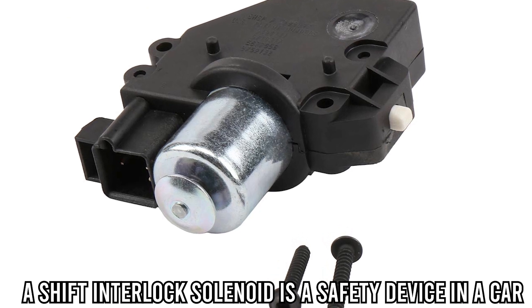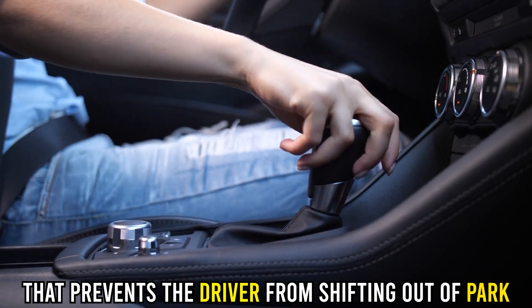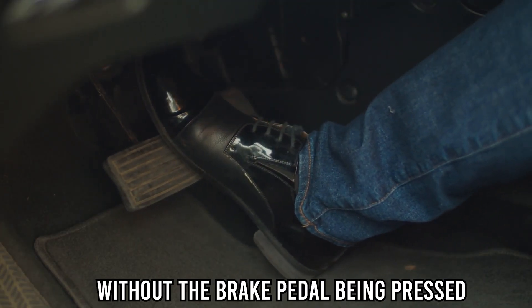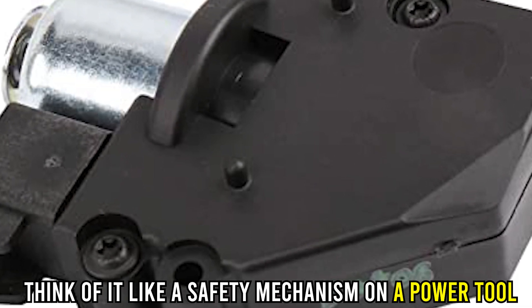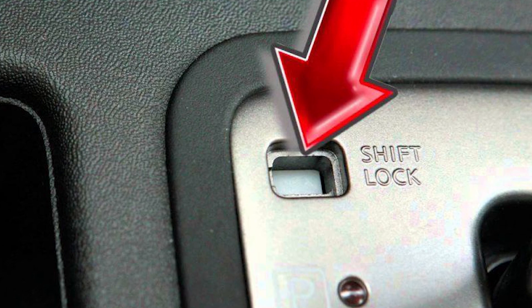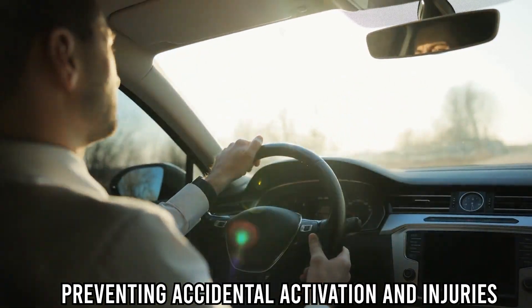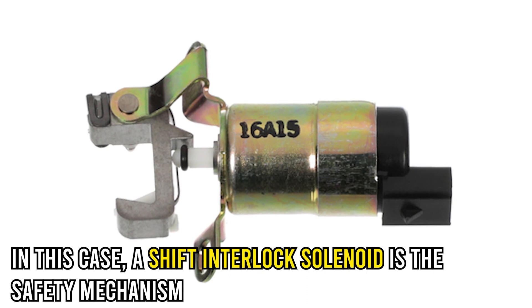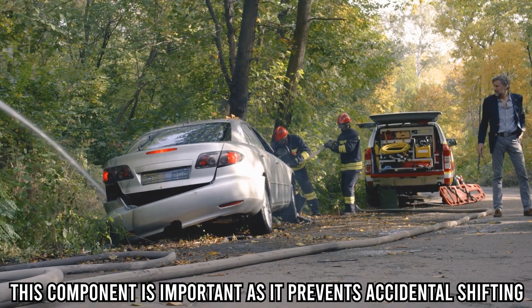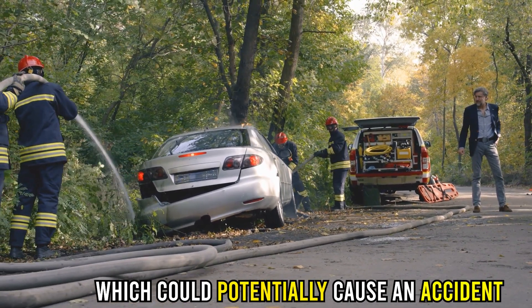A shift interlock solenoid is a safety device in a car that prevents the driver from shifting out of park without the brake pedal being pressed. Think of it like a safety mechanism on a power tool that requires a button to be pressed before the tool can be activated, preventing accidental activation and injuries. The shift interlock solenoid is the safety mechanism, and it's important as it prevents accidental shifting which could potentially cause an accident.